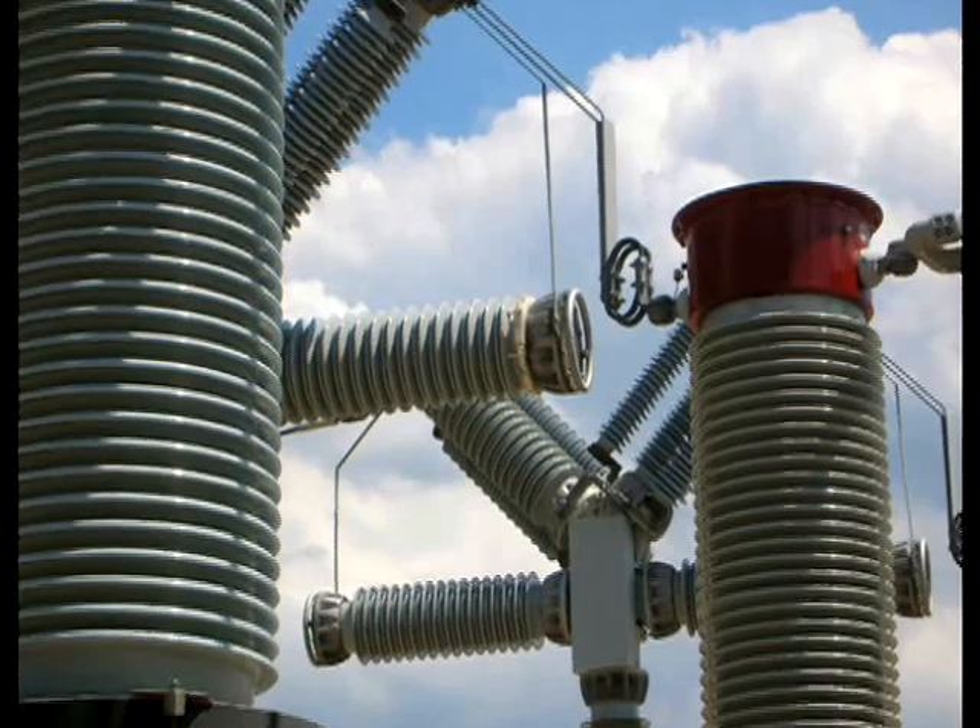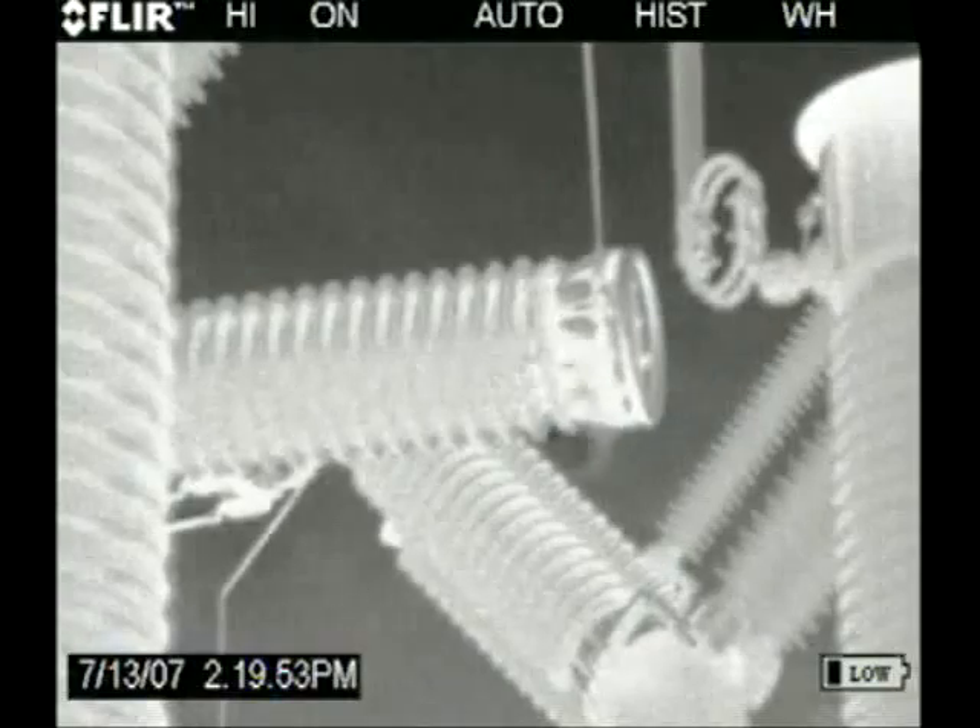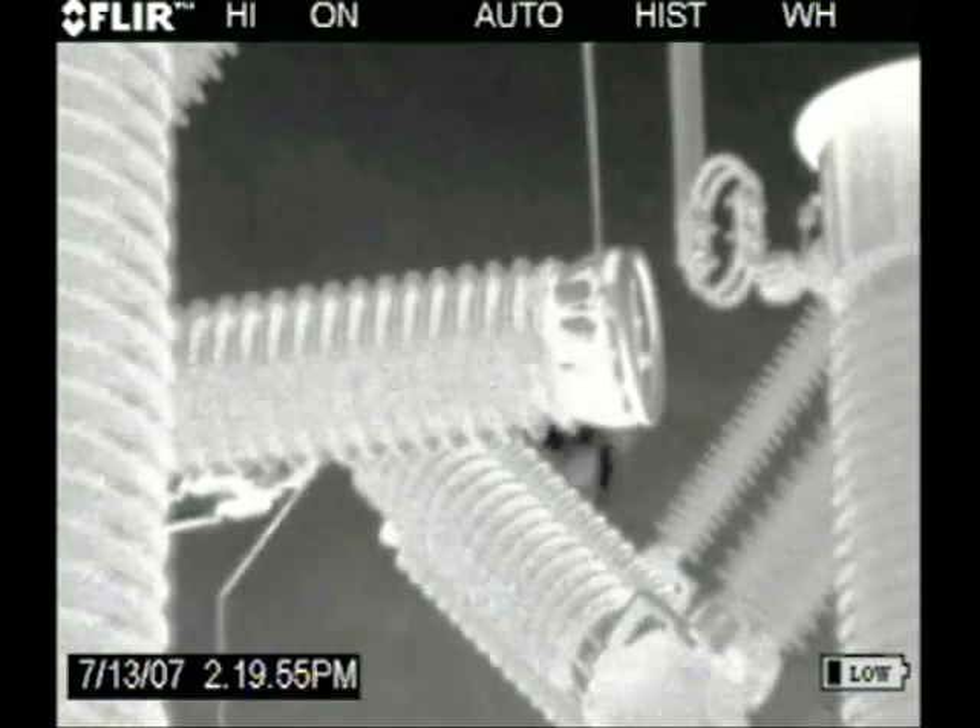A lot of times they know they have a leak because they can watch the pressure gauge — the pressure's dropping — but where is it? This camera will tell these people where the leak is, and not only that, but could potentially tell them how big the leak is.